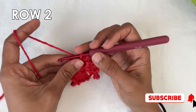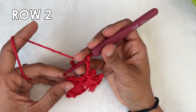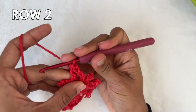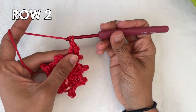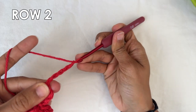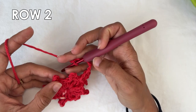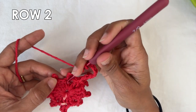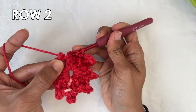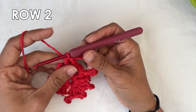For row two, we're going to start with a chain three which counts as a double crochet. Now we're going to do one double crochet into the next double crochet — into the first double crochet of the previous row, a double crochet. Now we're going to start the repeat: chain six — one, two, three, four, five, and six — and then do one double crochet into each of the next two double crochets. Basically you're skipping the picot and working into the next double crochets, one double crochet on top of each — here's one, and two.